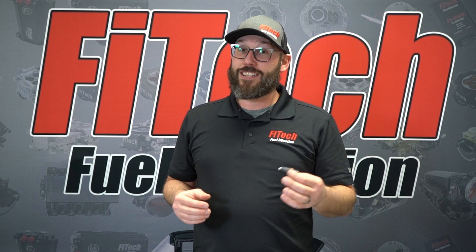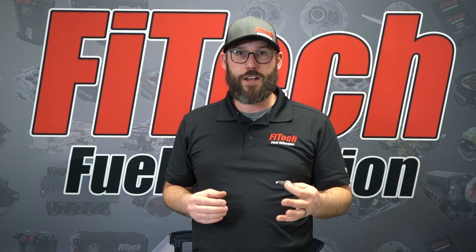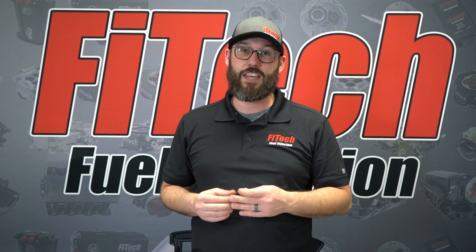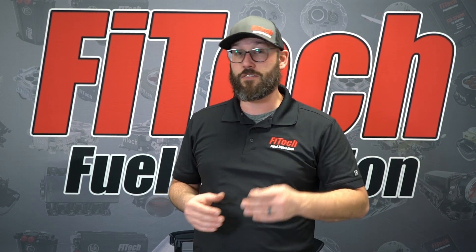Thank you for watching this week's Phytek Tech Tuesday. If you have any questions or future requests on videos, please comment them down below. Also visit our website at PhytekEFI.com for more information on all of our products and additional tech videos.